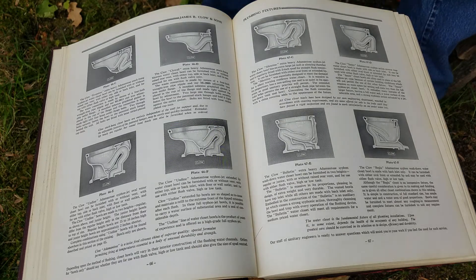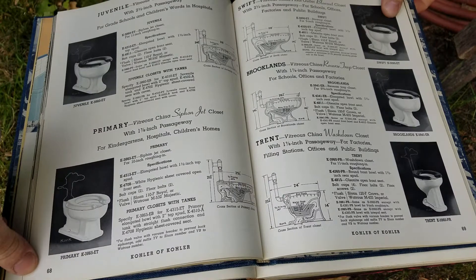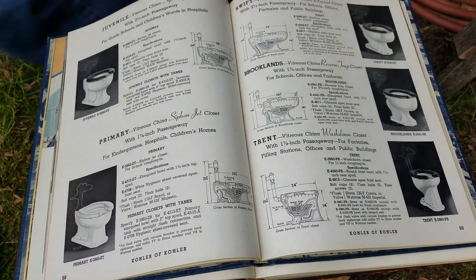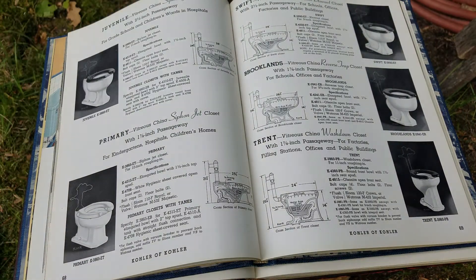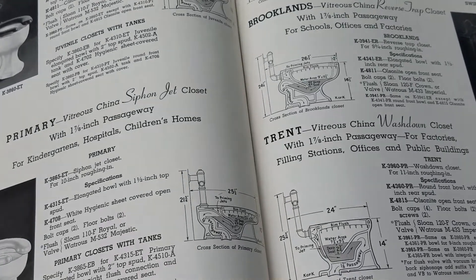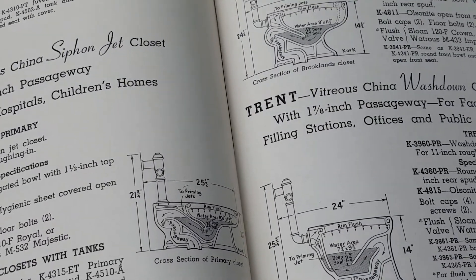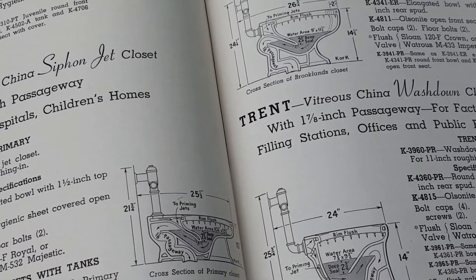I'm actually going to switch to a 1948 Kohler catalog. We can see some — I think actually all of these styles next to each other. I'm going to try and zoom in on some of these measurements because it will help display the difference.